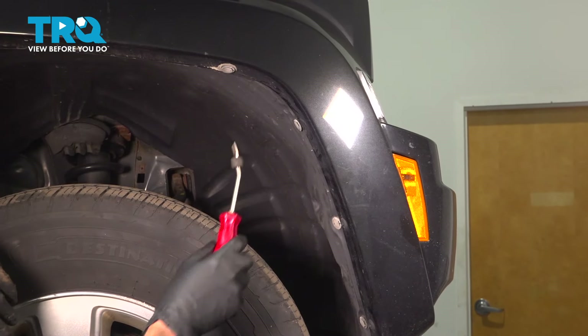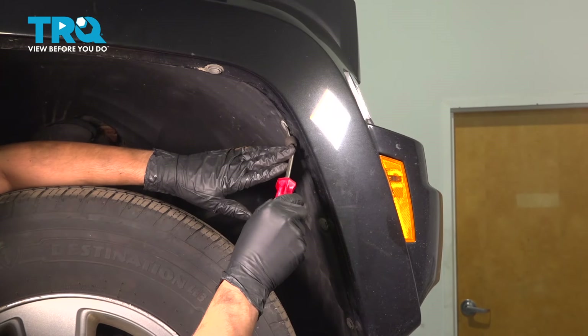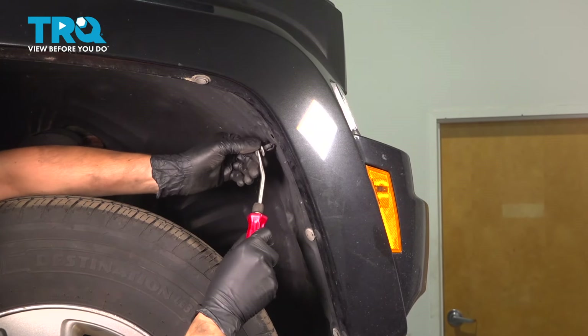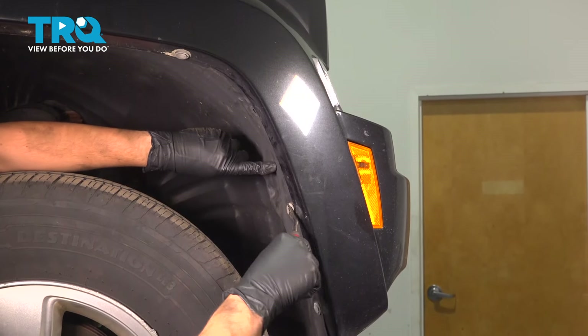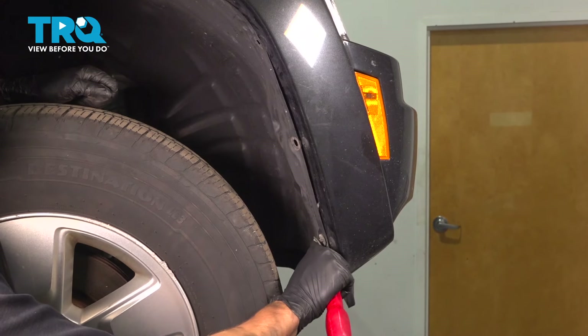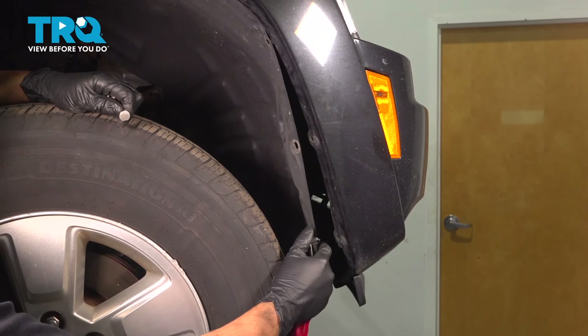There are three push clips on each side that connect the fender liner onto the front bumper cover. We have to remove all three on each side. Take a trim tool, pop out the center, and remove the rest of the push clip. A lot of times these get stuck from sand, so just work them back and forth. If they break, you're going to have to replace them — otherwise this won't be properly attached and it will flop around in the wind.